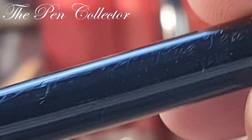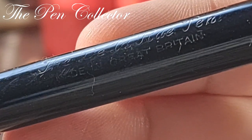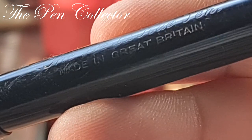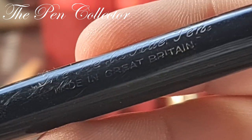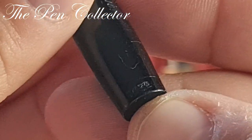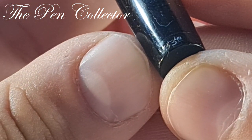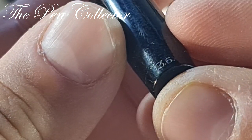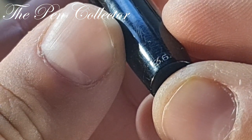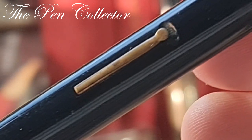We can see the thermically imprinted engraving: 'De La Rue pen, made in Great Britain.' We also have another engraving at the end of the barrel — the number 1332. So this is the 1332 model, and the version is 3.6 or 36 point.